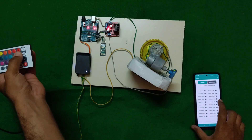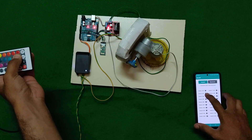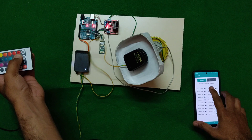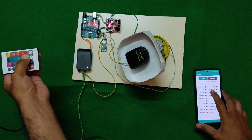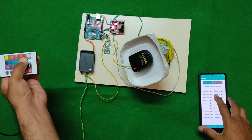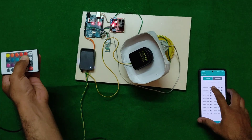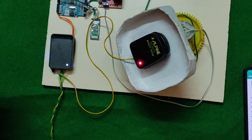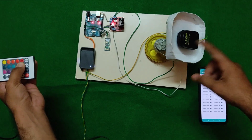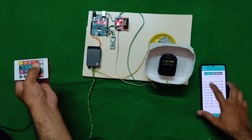We are controlling the antenna by phone. See, the signal is catching — so we can control the antenna with the phone. This will help to get a signal easily. It works 360°: up, down, right, left, as you can see.